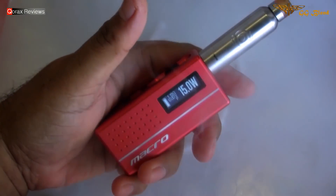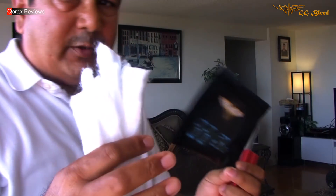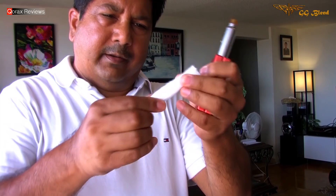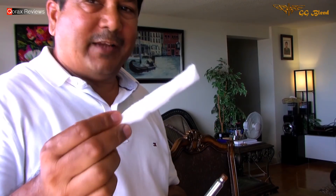Yep, it's good. Cotton Bacon — does it ring a bell? Well, in my opinion, this is exactly the same thing but with a twist. The vertical strands are more consistent, which makes it more durable and the absorption rate seems to be faster with this one. Anything else would be pure speculation. This GG Blend is actually Cotton Bacon slightly refined for 2018.